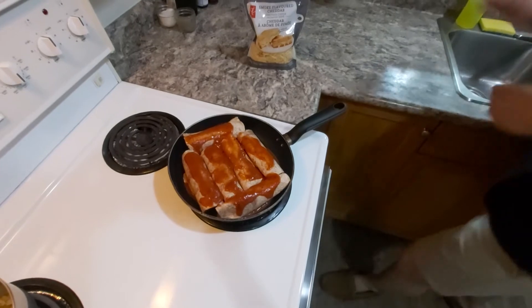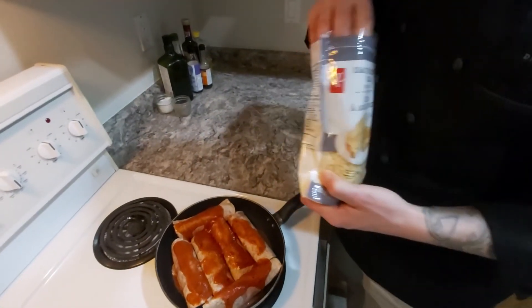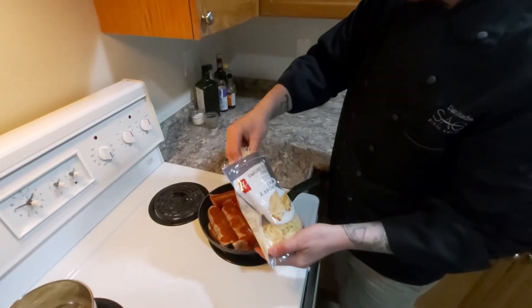Now we're going to finish it with some cheddar cheese. I've gone for a smoked cheddar — just a little something different, not traditional, but lots of flavor in there.